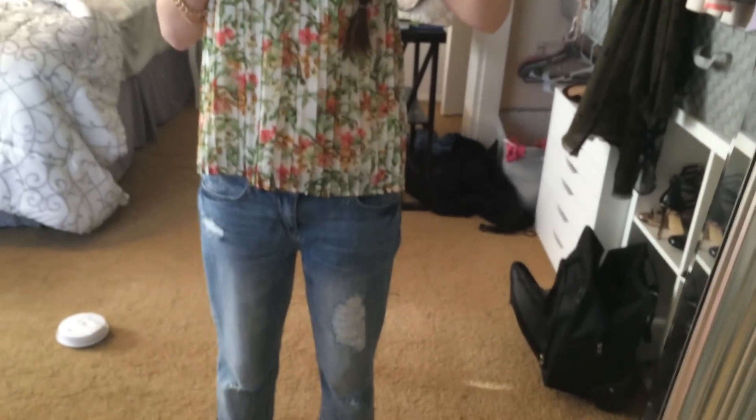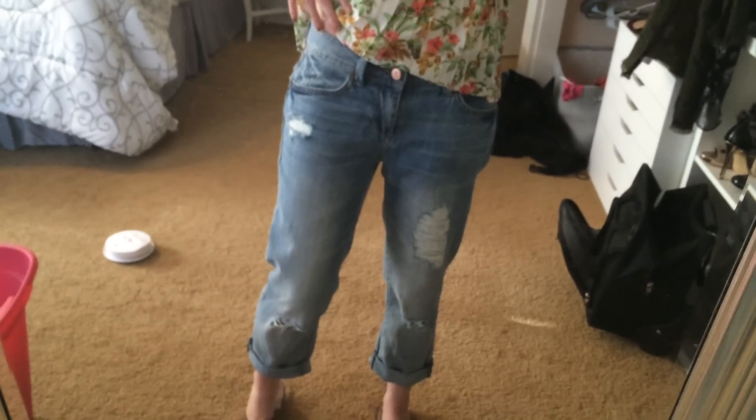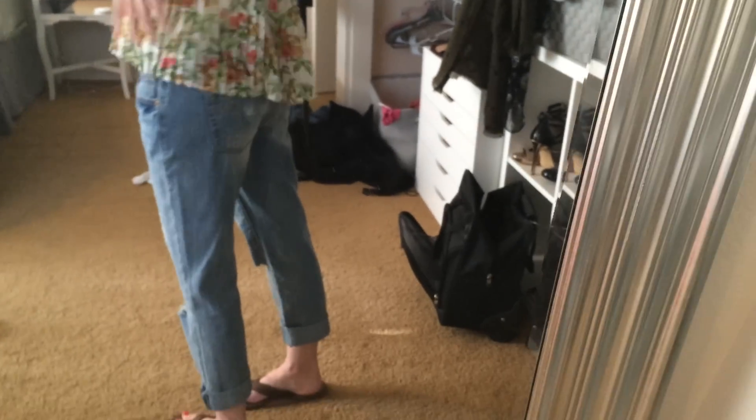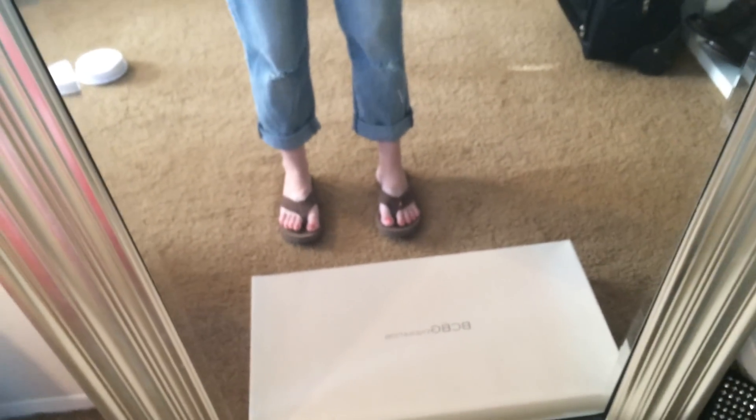And then we got these boyfriend jeans, also from Macy's and American Rag. I rolled up a little bit — kind of destroyed. And then I'm wearing some brown rainbow flip-flops.